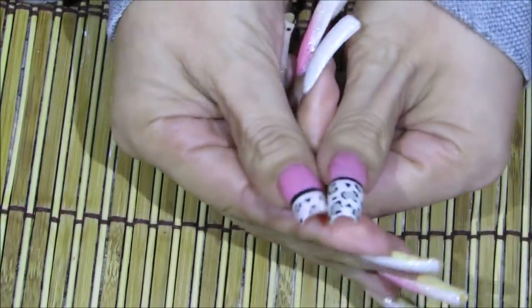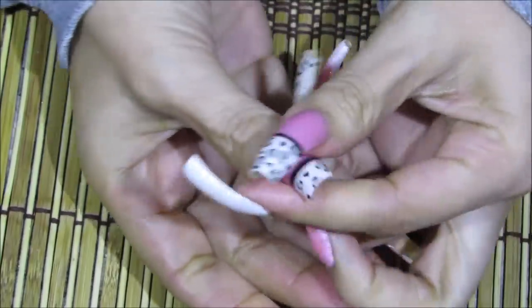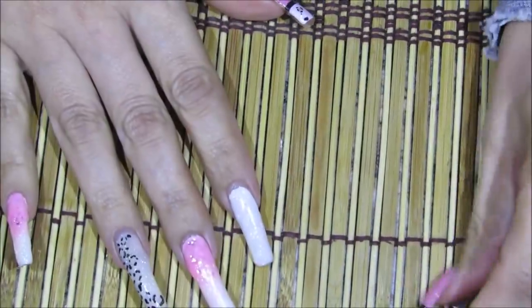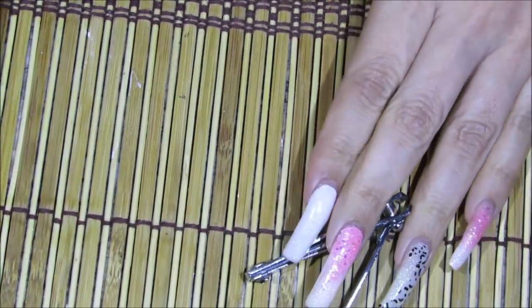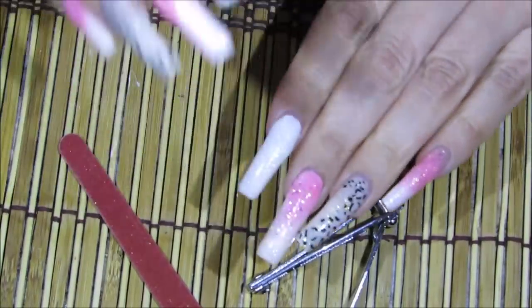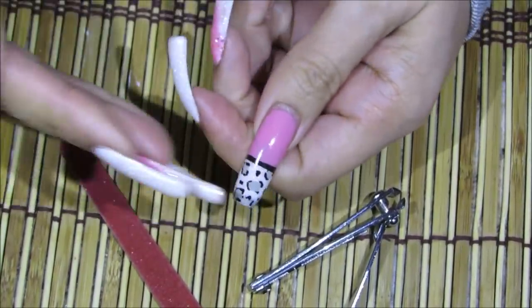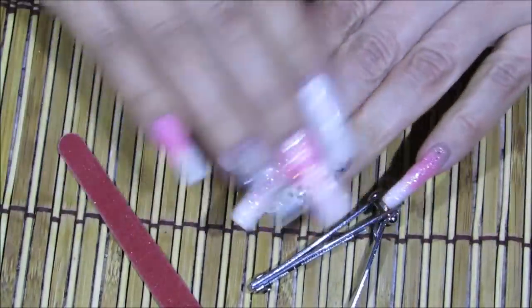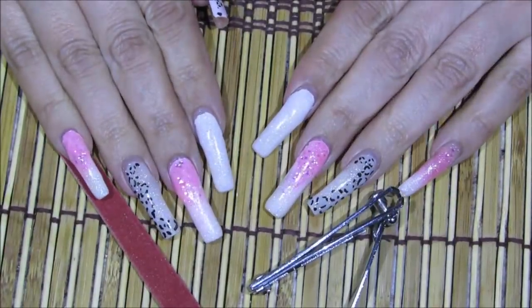Ya queda más ancha la punta de la uña. Lo que voy a estar usando para cortarme las uñas es nada más un cortauñas junto con una lima. Voy a estar cortándome las uñas por encima del esmaltado porque noto que corta más parejita la uña. Pero después de que me las corte me quitaré el esmalte para que vean cómo quedaron.